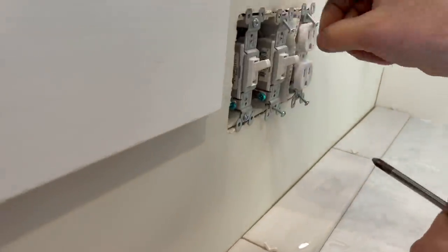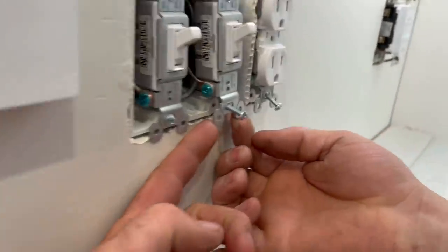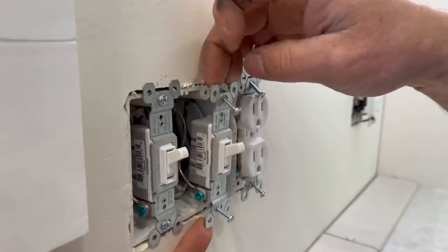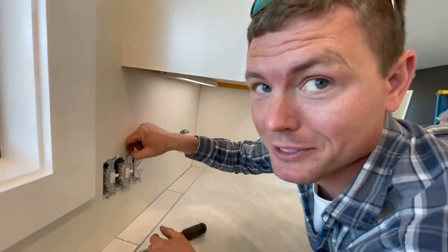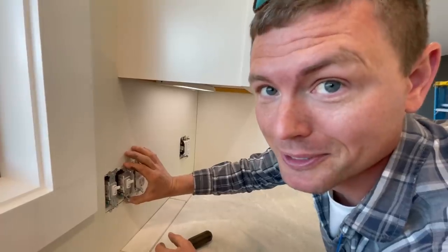It's important to know that the tile goes up under these little fins or ears so that it spaces out the correct amount off the wall with the tile. Don't be tempted to break these little ears off — they're actually important. That's what the thing snugs up to.